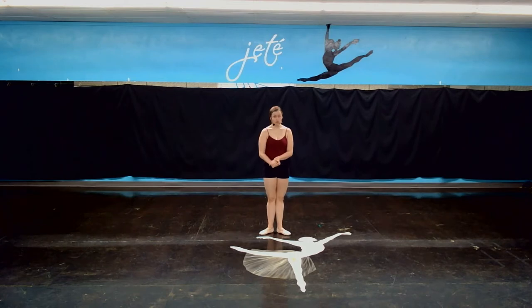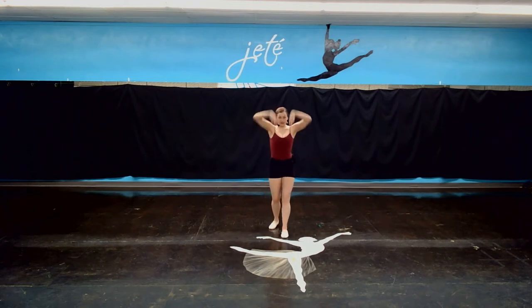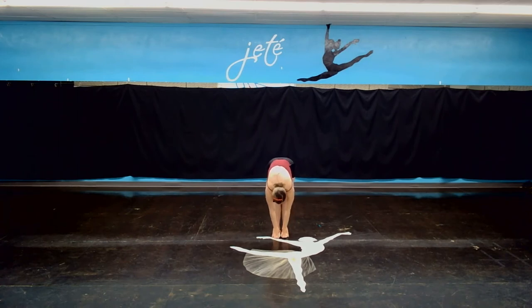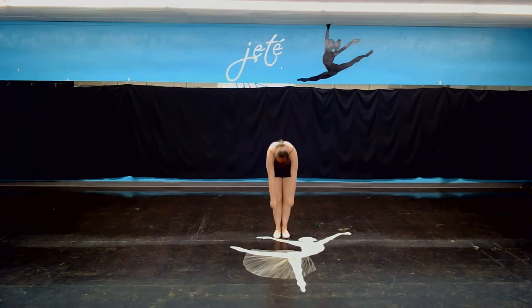To get started, we're just going to do a little bit of warming up. We're going to start by reaching up and over to our toes. You want to keep your knees nice and straight. If you're not all the way down to your toes, that's okay — you can be at your knees, wherever you're at, so that you feel just a gentle stretch. And then we're going to bend our knees and roll up.